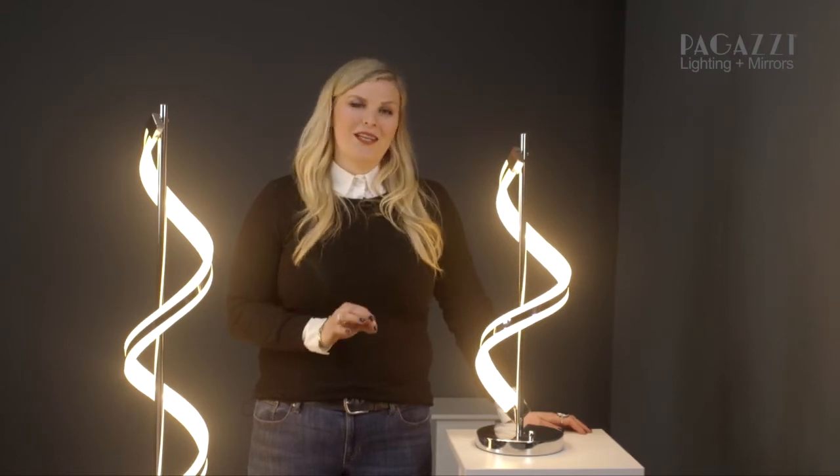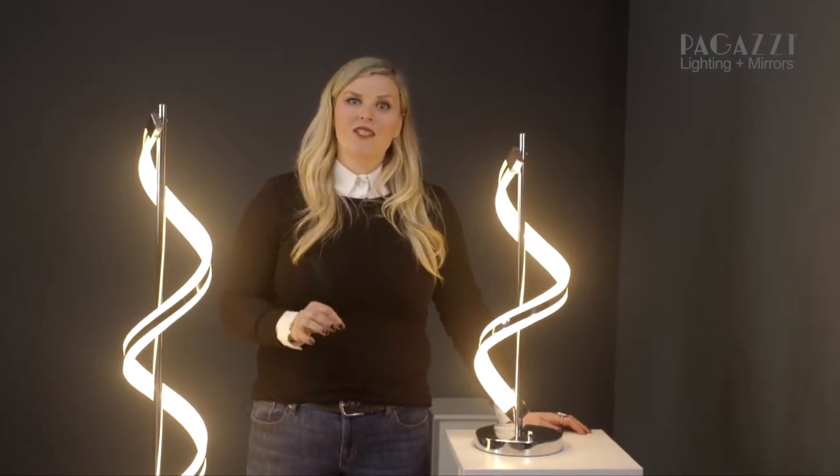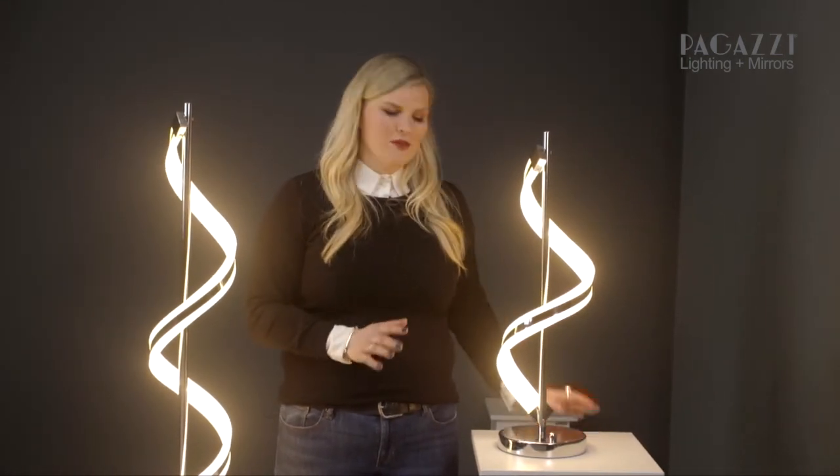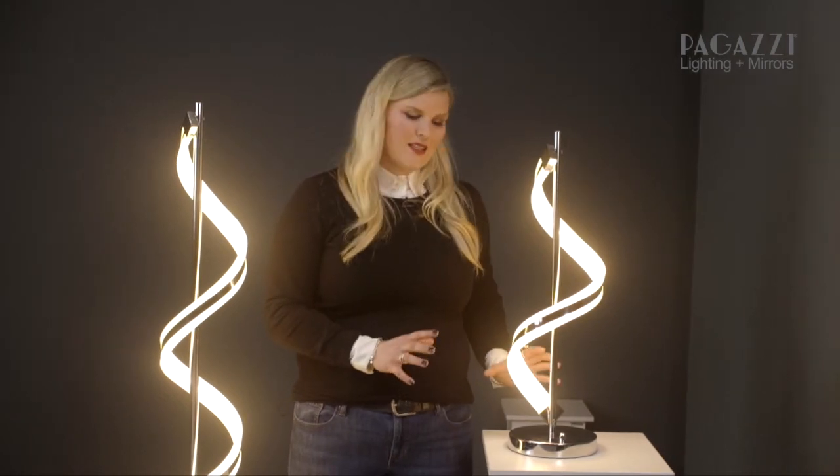These beautiful lights stood out to me when I was picking them because they are gorgeous and sculptural but they're also really slim, which makes them ideal if you've not got loads of space in your room or a wee dark corner that needs lit up. If you've got a slim table then this is the perfect lamp as the base doesn't take up loads of room but it is also very tall so it's got lots of presence.